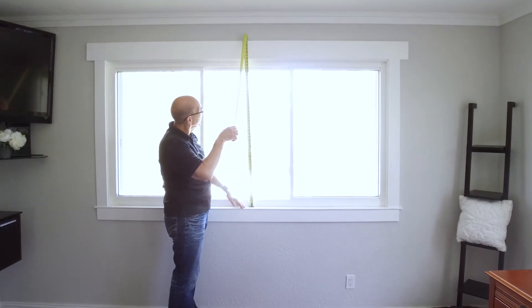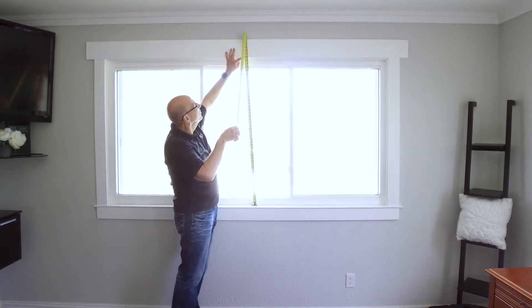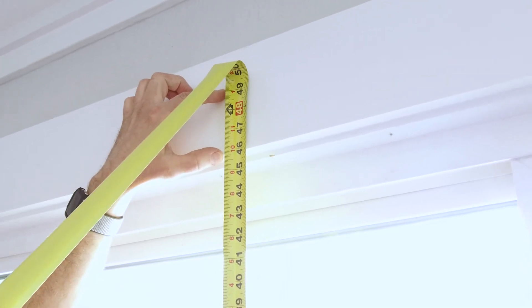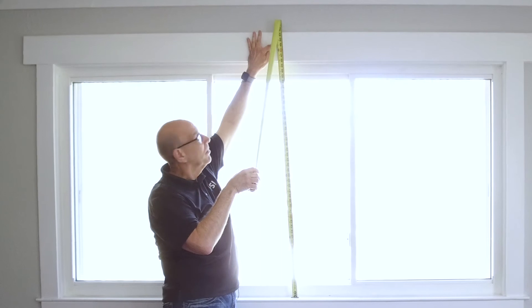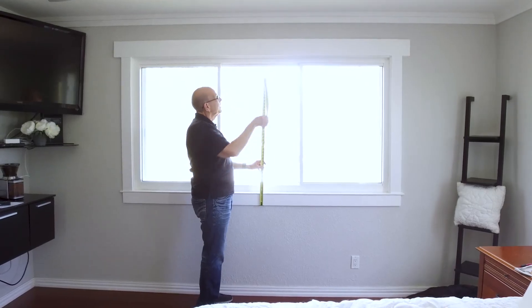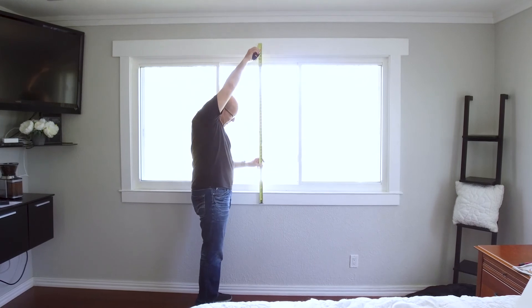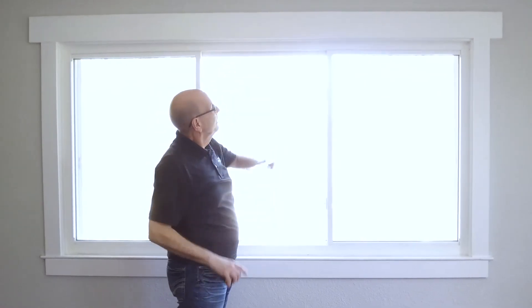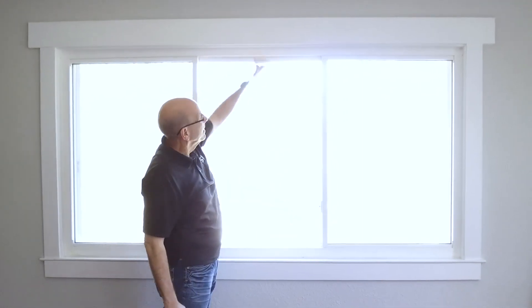The window measures from the sill to here, 46 inches. We're going to add about three more inches to accommodate a 275 cassette or open roll product. If you're bypassing the sill, you'd want to cover the whole lower casing. So, it's all a matter of how much travel you want in the height.